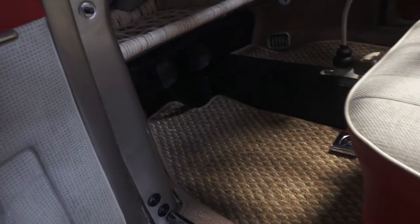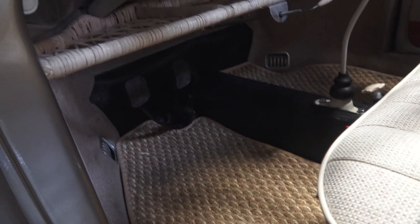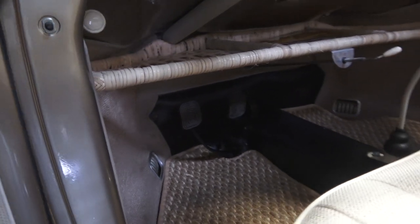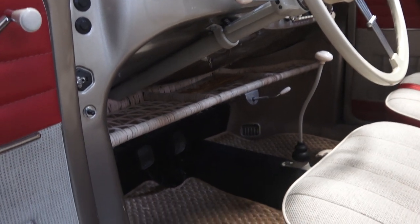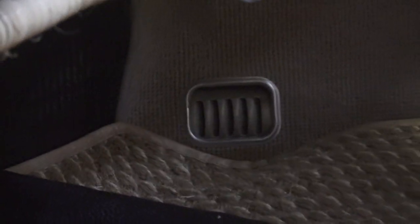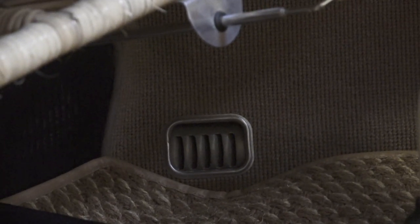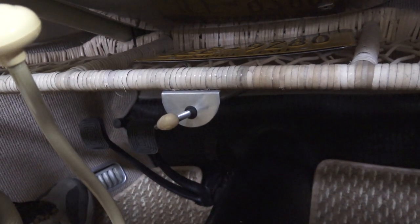We also have the famous Wolfsburg West cocoa mats, which bounce off nicely, and they went with the German square-weave tanned carpet from Wolfsburg West. I still go with them for carpet because they have their cuts right. They also do the heater outlet rings and will sew those into the carpet when you order the kit and the rings together.